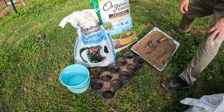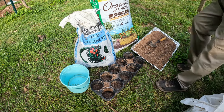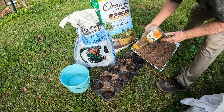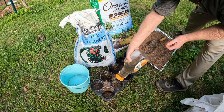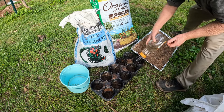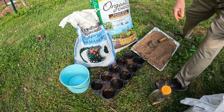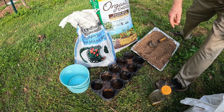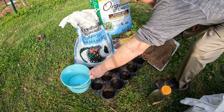Then I want to wet it down so it won't keep falling out the bottom. Then I'm going to mix some of the compost and the Organic Choice soil together in this bucket.